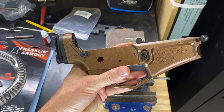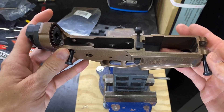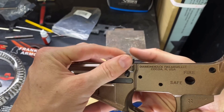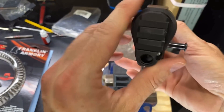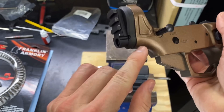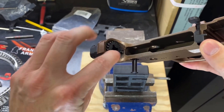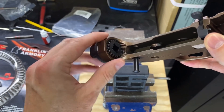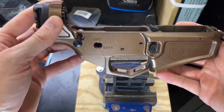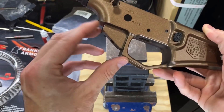To get this started, we already have the disassembly pins installed, the magazine release, and the bolt catch. We also have the Foxtrot Mike end plate holding the rear detent in, and then this plug right here that goes with the Foxtrot Mike upper receiver. Now we need to install the trigger, the fire and safety selector, and the pistol grip.